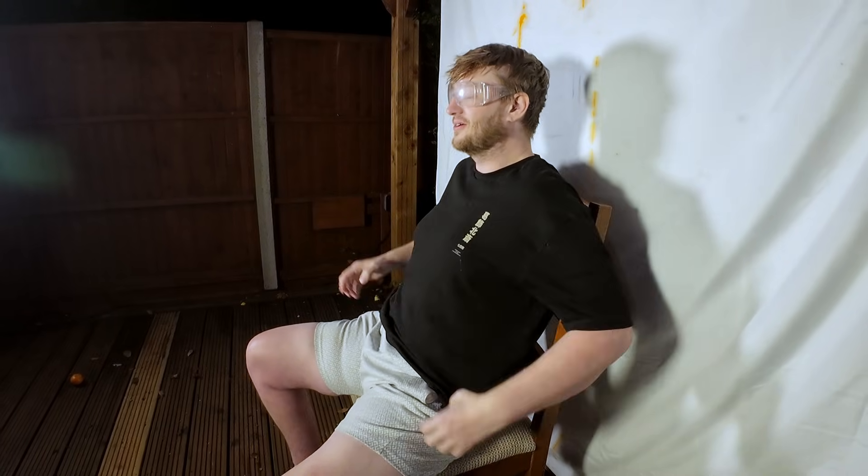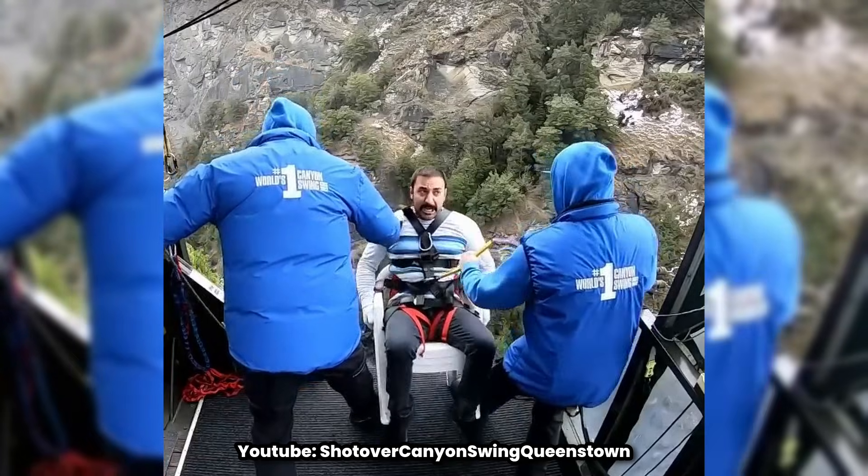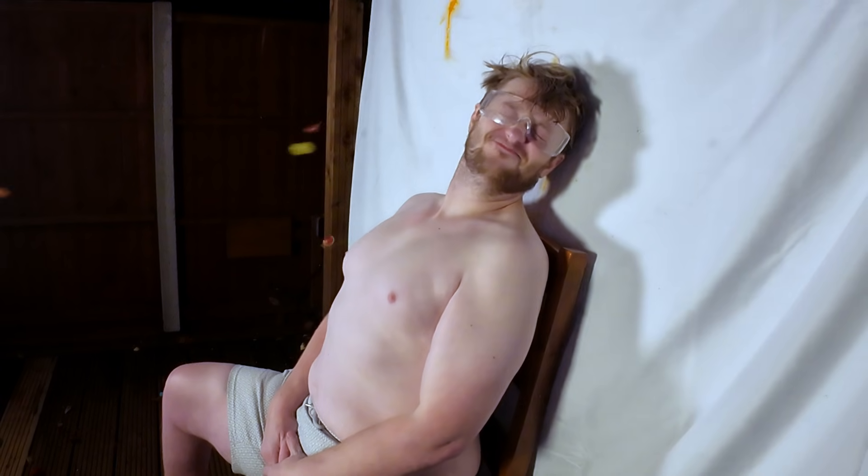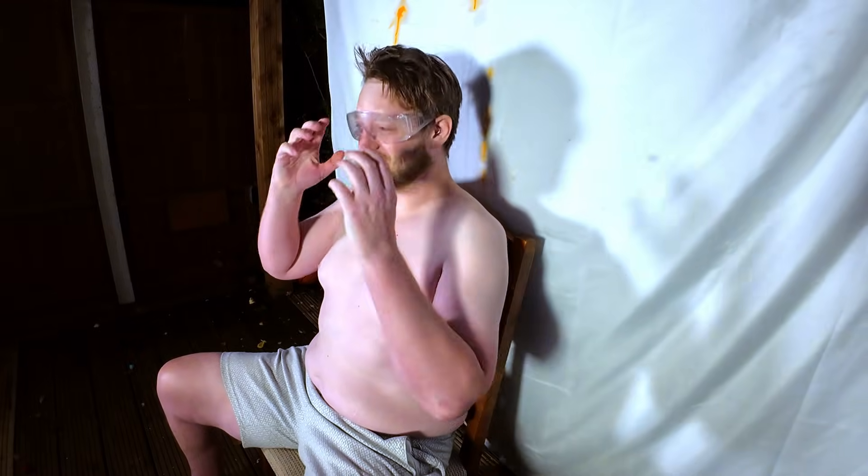Hang on, hang on — let me tell you something. My body is whiter than this. How are you looking straight down the barrel? That's terrifying. You ready?